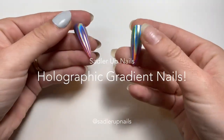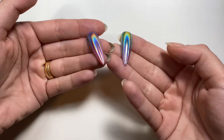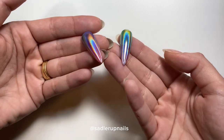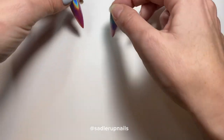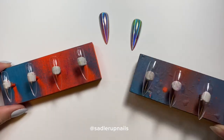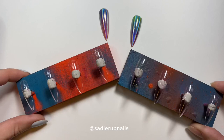Hi guys, welcome back to Sadler Up Nails. I'm going to show you how I did these gorgeous holographic gradient nails — one is a rainbow gradient and the other is more of a sunset gradient.